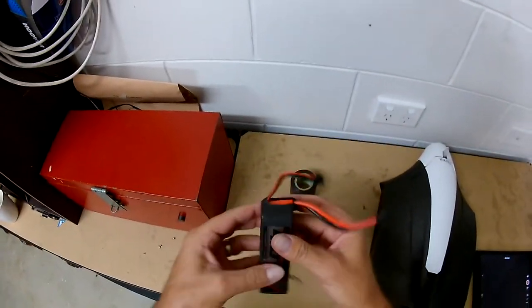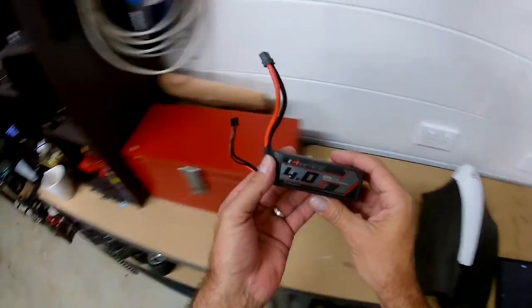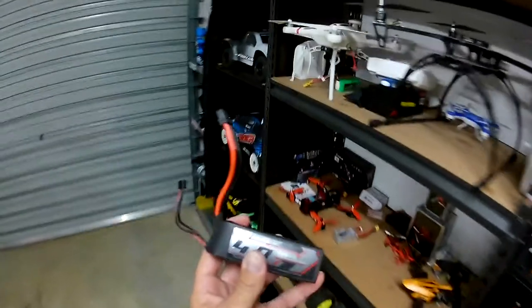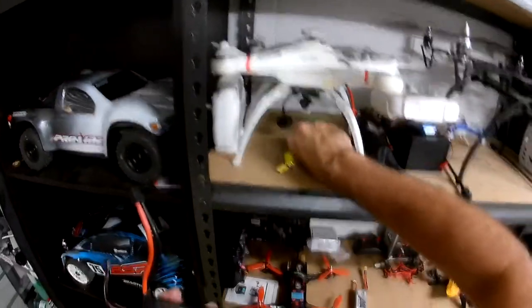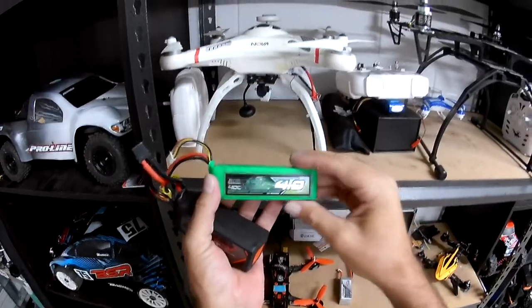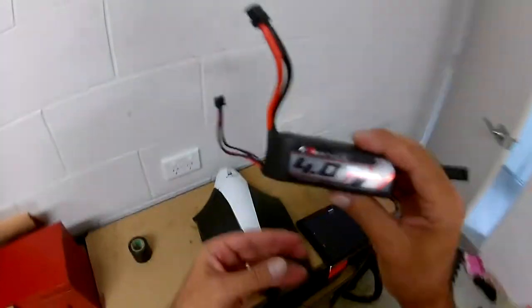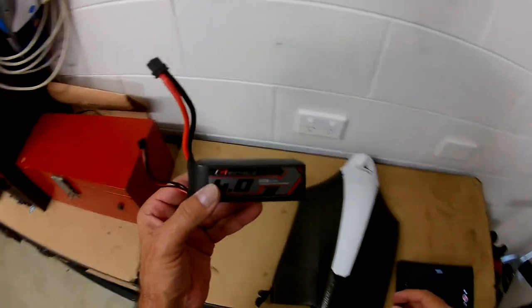One other thing I want to do — I'm going to dedicate this battery to the Disco. This used to be — well, this still is — the battery for my Nova, but that also runs a 4000 milliamp multi-star, so I can run that anyway, and I can also put that one in the Disco. But I'd rather dedicate this Graphene to the Disco because it's a better battery.